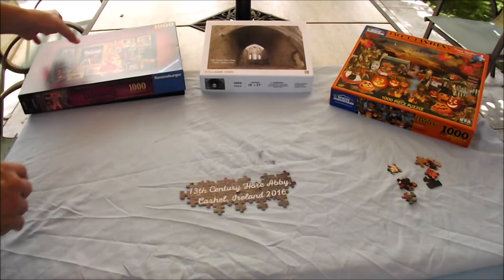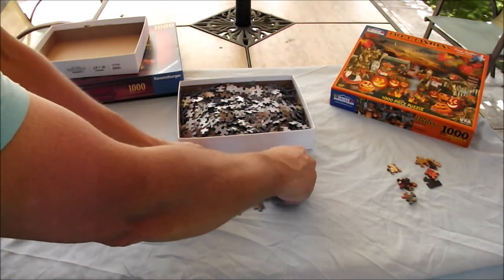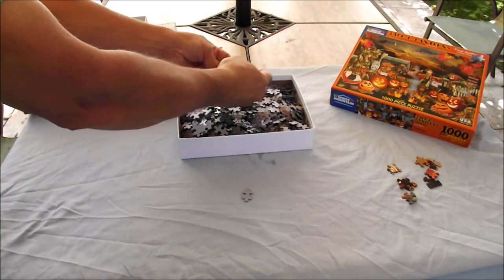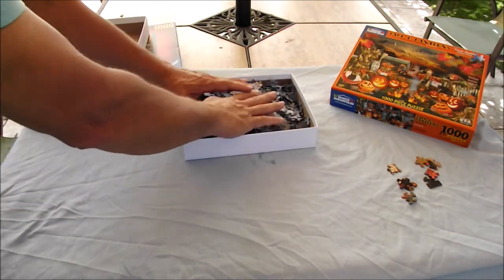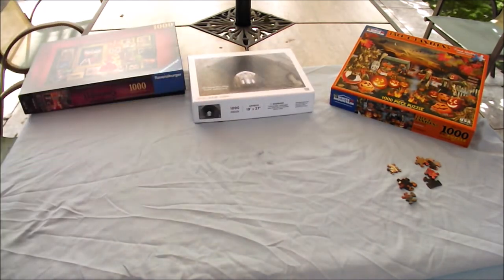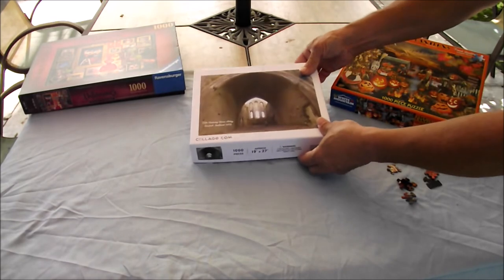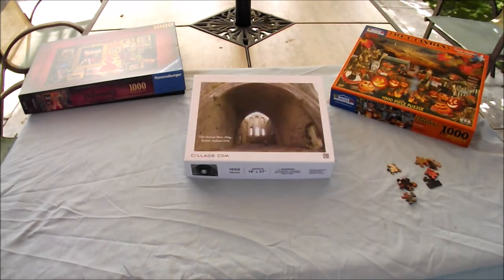There were a couple of pieces that were stuck together, and one did rip because the cutting process did not cut as cleanly as you would hope. But overall it's a very comparable puzzle. It was three times the cost of the other puzzles, but you're also getting a custom piece. I even put the verbiage on there to remind us when we went and what we were looking at, so obviously you're going to pay more for the custom.